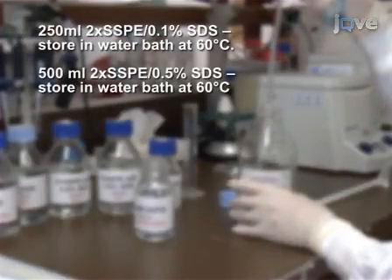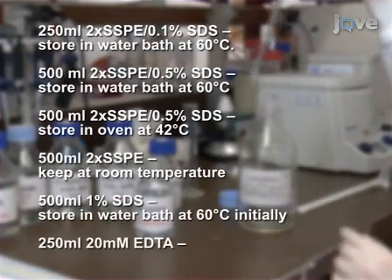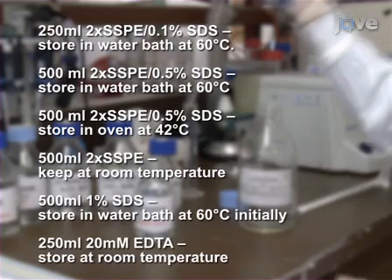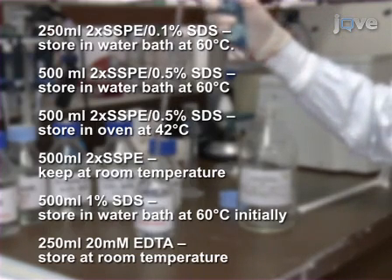Multiplex PCR amplification of the targets of interest is not described in this demonstration but must be performed prior to probe hybridisation. Before beginning the hybridisation procedure, prepare the following solutions according to the written portion of this protocol.